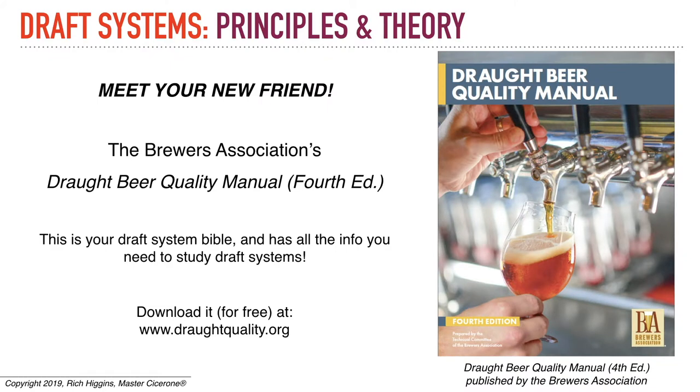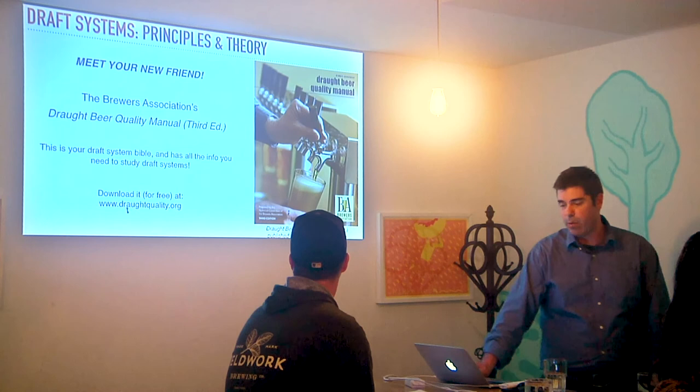Download this for free at draftquality.org. Also, it's probably worth it to pay three or five bucks, whatever it costs, to get a paper copy sent to you. You need to know that thing backwards and forwards.